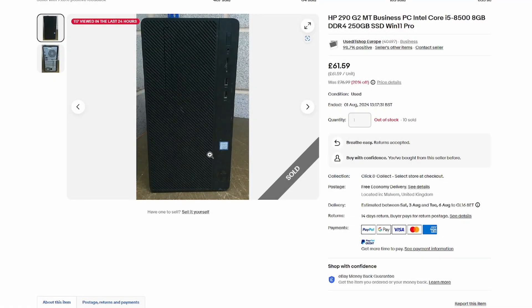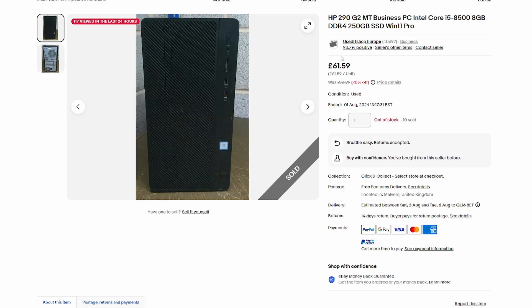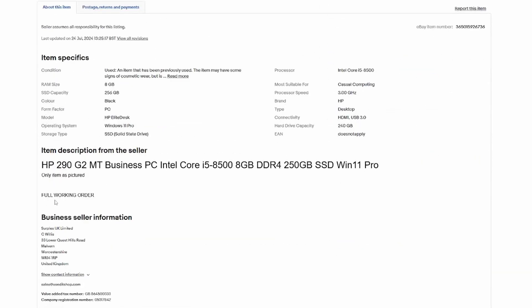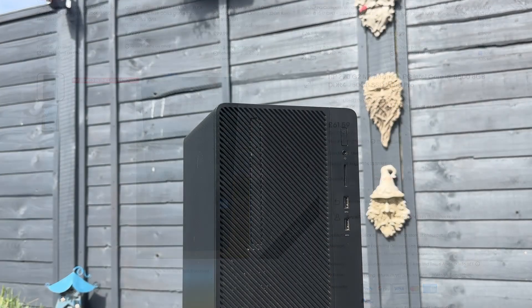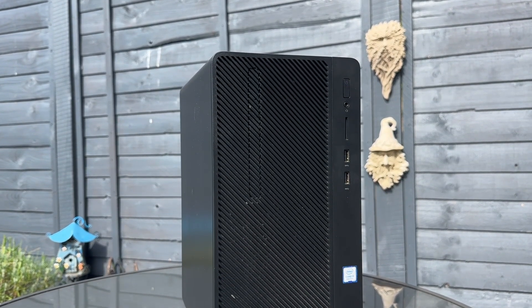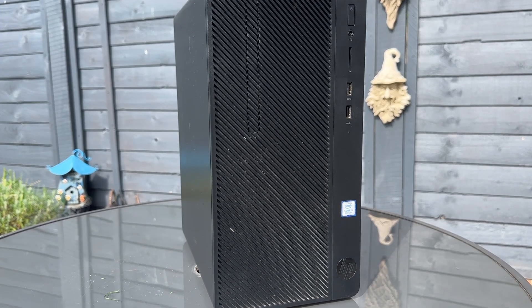Cruising the used tech highway that is eBay, I stumbled across this HP G2 Mini Tower for £61.59 delivered. It has an 8th gen i5-8500, 6 cores, 6 threads, a 3.9GHz all-core turbo, and 9MB of level 3 cache. There's a single 8GB stick of DDR4-2666MHz RAM and a 256GB M.2 SSD, which was a nice touch as I was expecting a SATA SSD. In the power department there's a 180W gold power supply, which is about what you get with any of these OEMs these days — quite honestly amazing specs for just over £60.